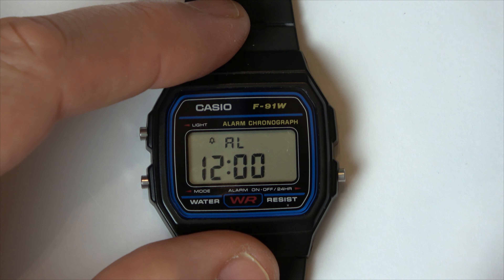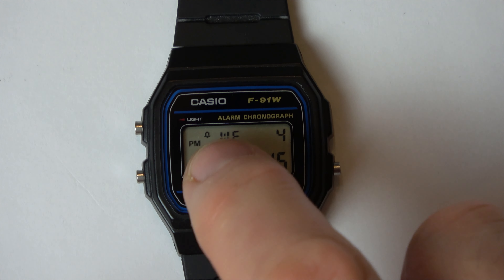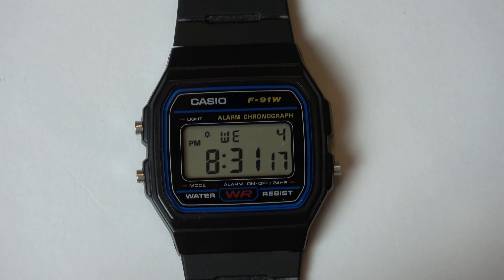So that means we've got hourly chime on. Hit this button here, and now you can see we're back to the normal time, but it will beep at us every single hour.